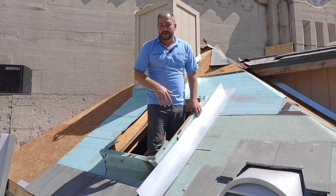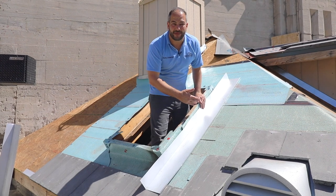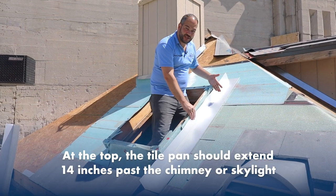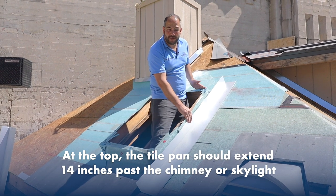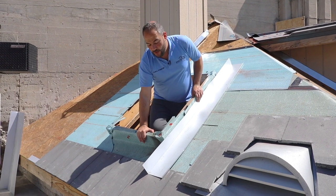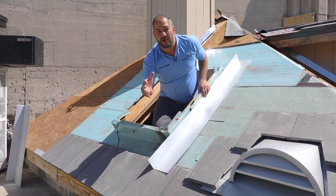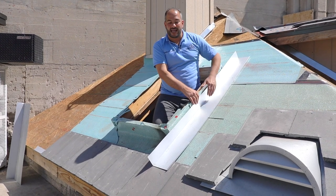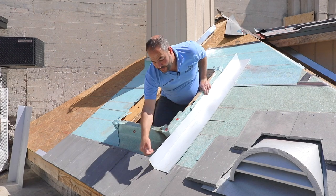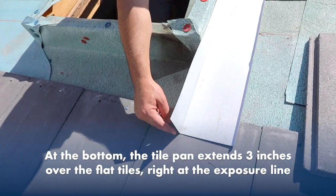The first thing we want to start off is installing our tile pan. Depending on how your tile is laying out will determine the exact length of the tile. You always want to go 14 inches past the top of your chimney or skylight. On the bottom side, you want to come down — depending on how it's situated — and make sure we come on top of the existing tile. The whole idea is any water that comes inside this tile pan, we want to direct it back on top of that tile. We're going to come 3 inches above the exposure line.